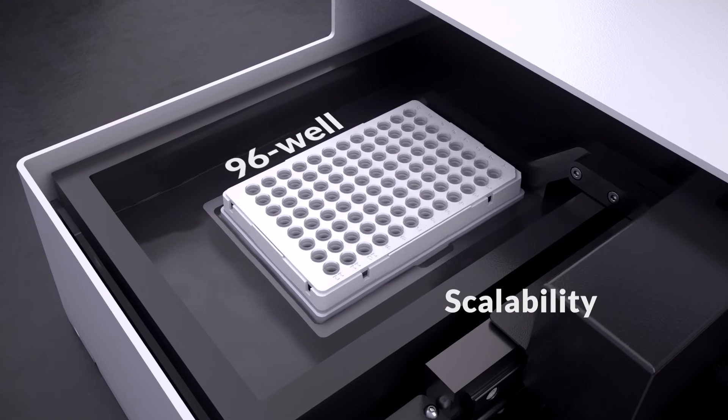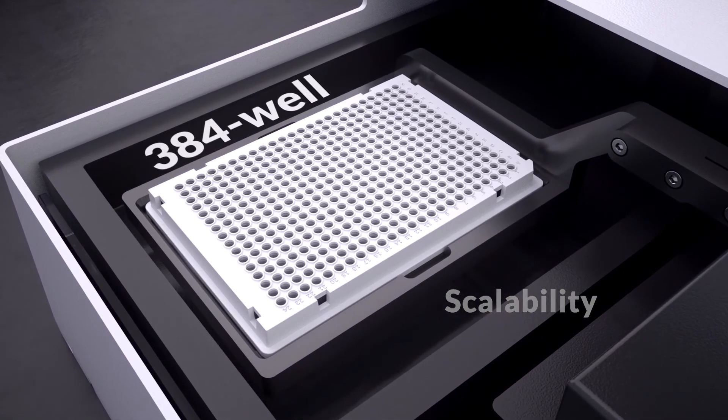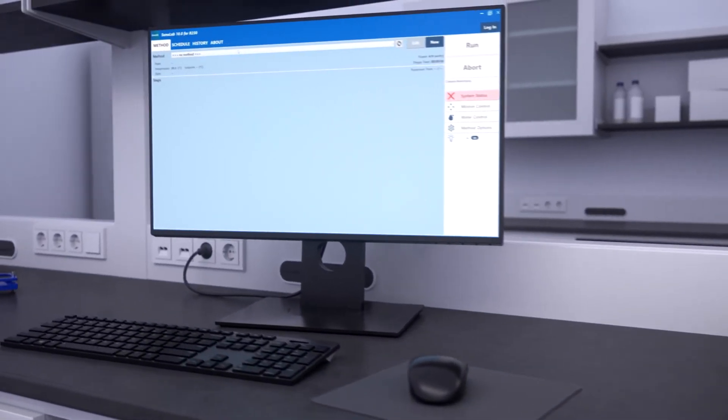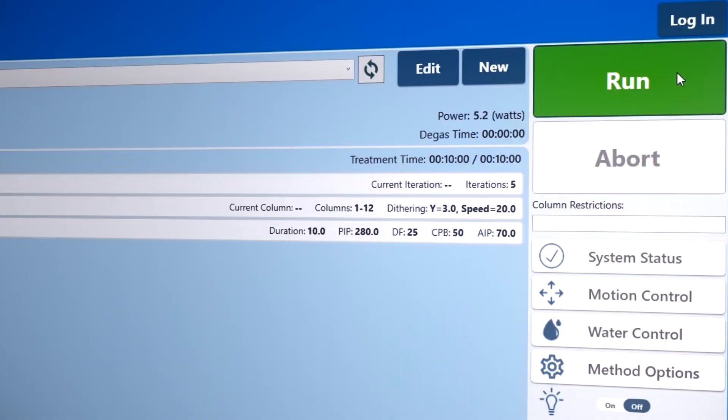The system offers scalability from 96 to 384 well plates to support high-throughput workflows. The Sonolab 10 software features an easy-to-use method editor that allows you to hit, run, and go.